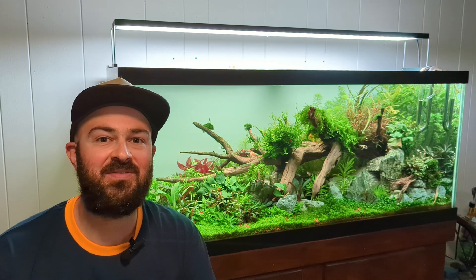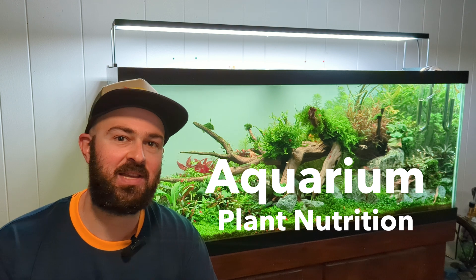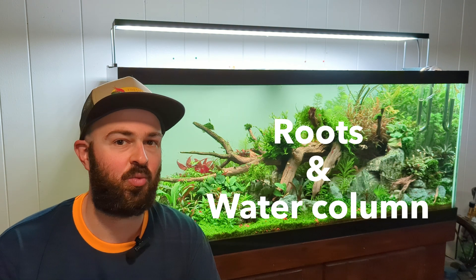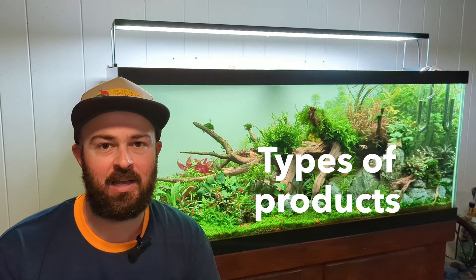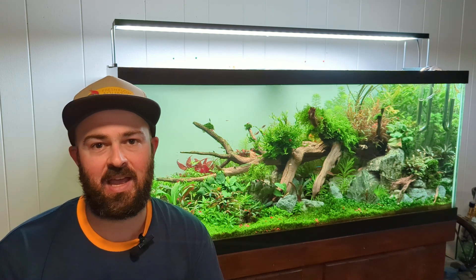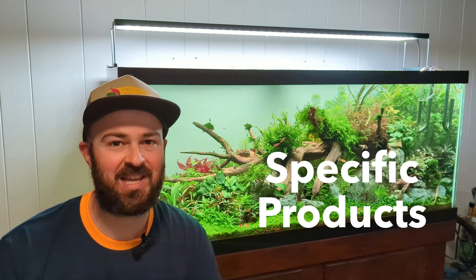Hey, what's up everyone, welcome to today's video on aquarium plant nutrition. I'll be covering the two main ways that aquarium plants can uptake nutrients - through the roots and water column. I'll also go over some different types of products out there like planted soil versus gravel or sand, and then also go over some different companies and recommend specific products that I like. Let's get started.